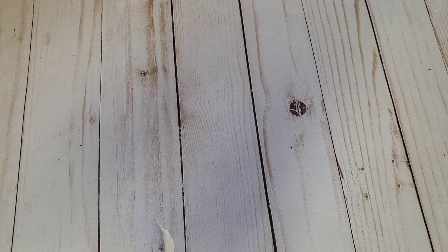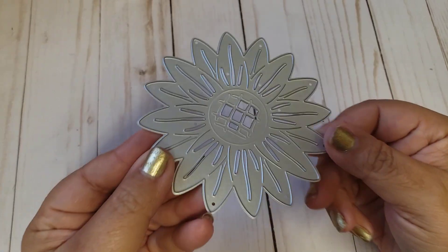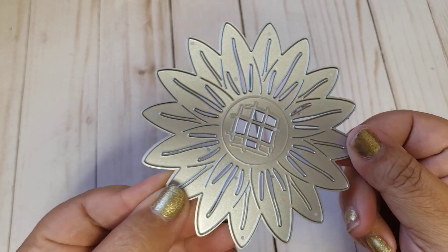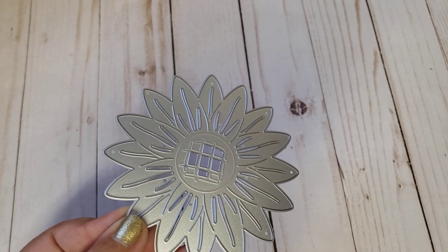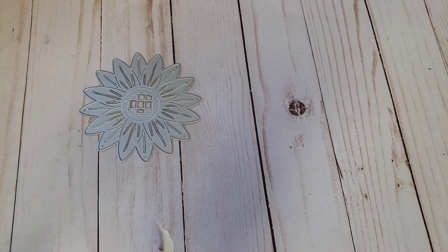Hey friends, welcome back to my channel. Today I'm going to be sharing with you the projects I created with the In Love Art Shop dies that I recently hauled. The first thing I'm going to share is I had gotten this sunflower die, and I will leave all the die links in the description box if you guys are interested. What I decided to do with that was I made some Halloween embellishments which were bag toppers.